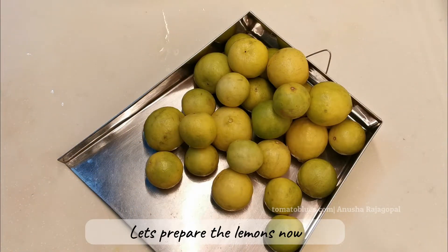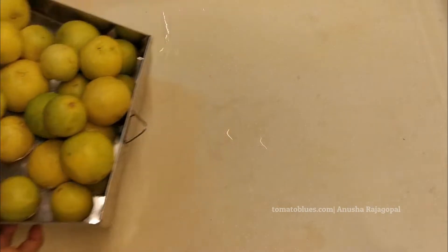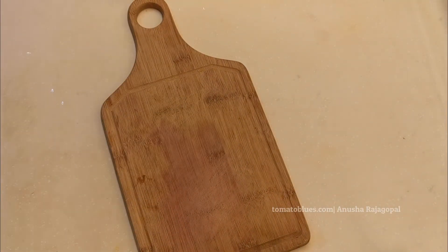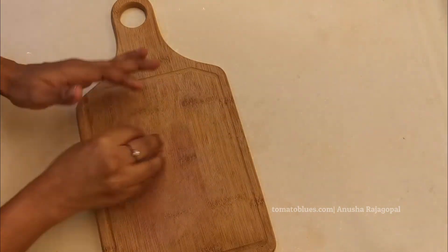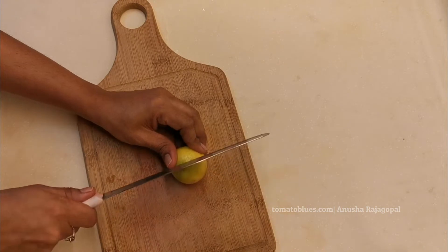Here you can see the dried lemons — we are now going to cut these into six or eight pieces. Choose a very sharp knife and make sure the chopping board is thoroughly washed and dried as well. No moisture is good for any pickle. Let's roll the lemons a little and give them a squeeze before we cut them.